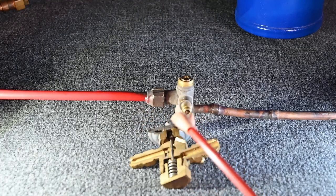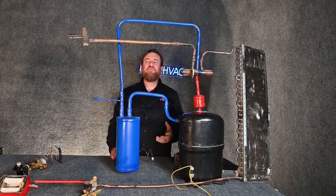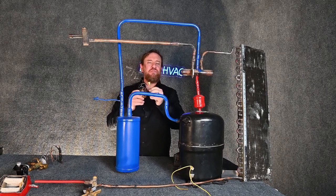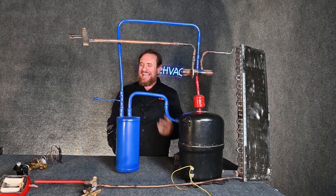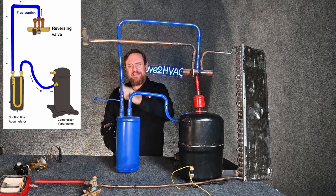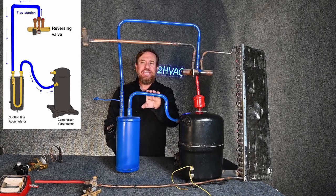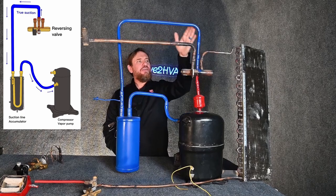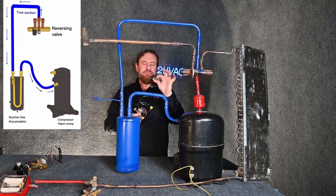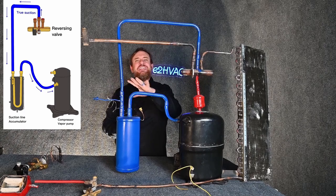The next question is where are you going to mount your sensing bulb? The real answer is always follow the manufacturer's instructions. Typically you're going to mount your sensing bulb and equalization tube where you're measuring superheat — where it's always suction. Between the pipe of the three all the way back to the suction accumulator and from there all the way to the compressor. You could mount the sensing bulb at any one of these locations where it's measuring the actual suction line temperature, and mount the equalization tube nearby measuring suction pressure.